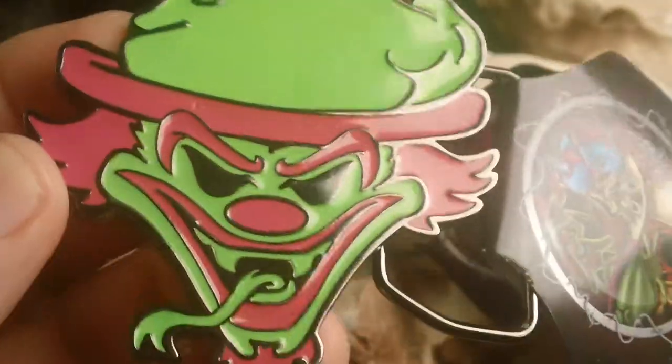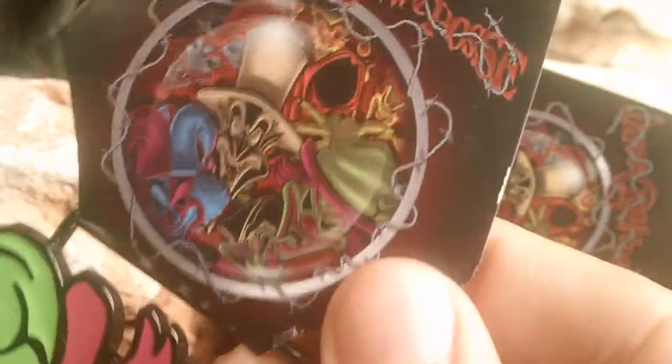Insane Clown Posse belt buckle — and there's the image on there.